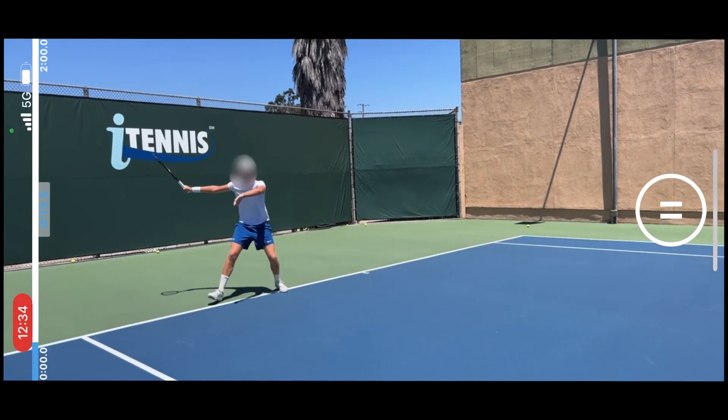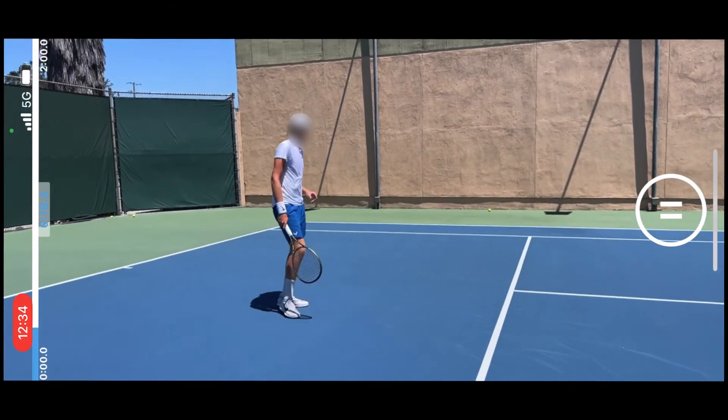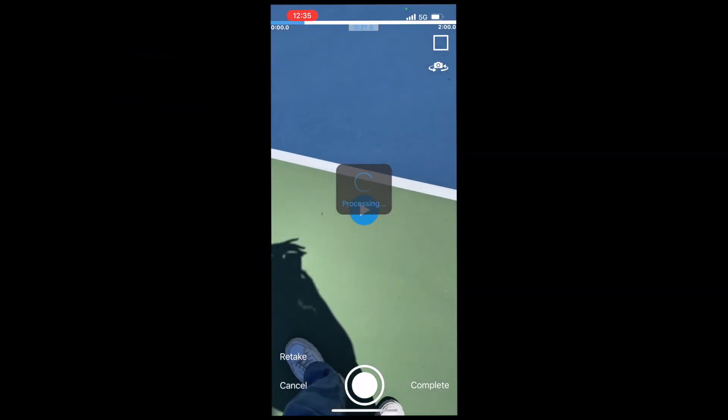From here, I'll just start recording my students' strokes, the ones that I feel like they need the most work on. And when that's finished, I'll click the stop button and complete.